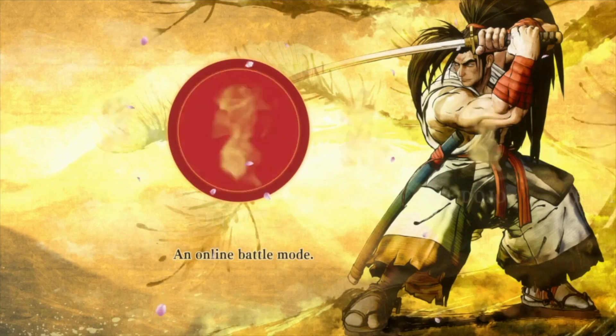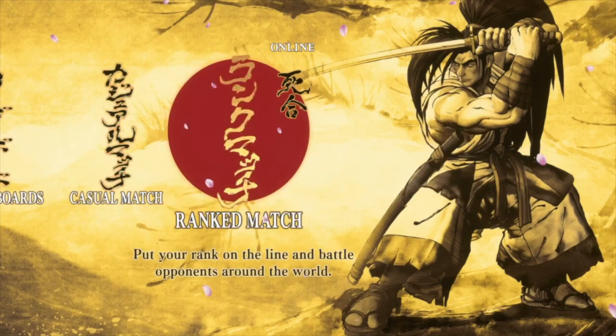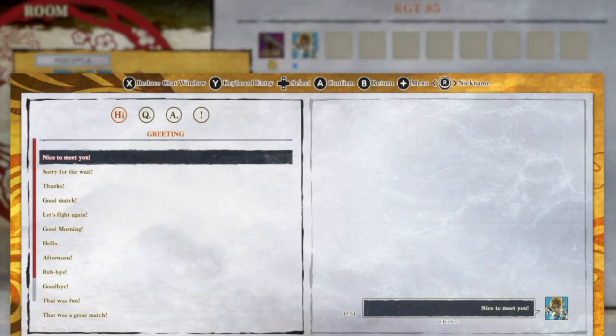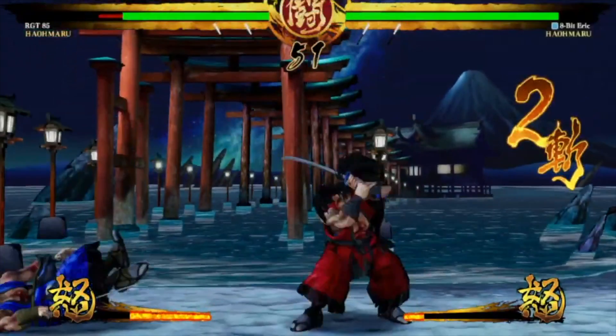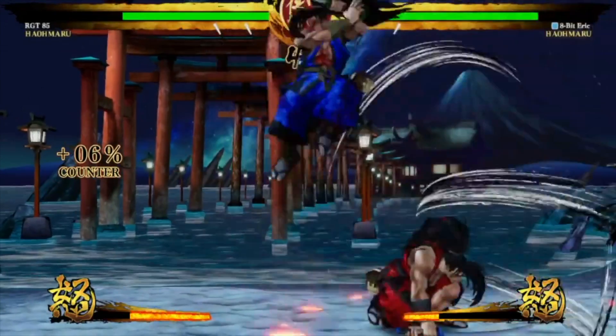The main thing I wanted to sink my teeth into the most was the online mode. Online gaming, especially in fighting games, is very important. If you don't get the online right, you're going to be in serious trouble. And one common criticism the Nintendo Switch gets is how the online works, since you have to have the Switch Online service, which is open to a lot of criticism.